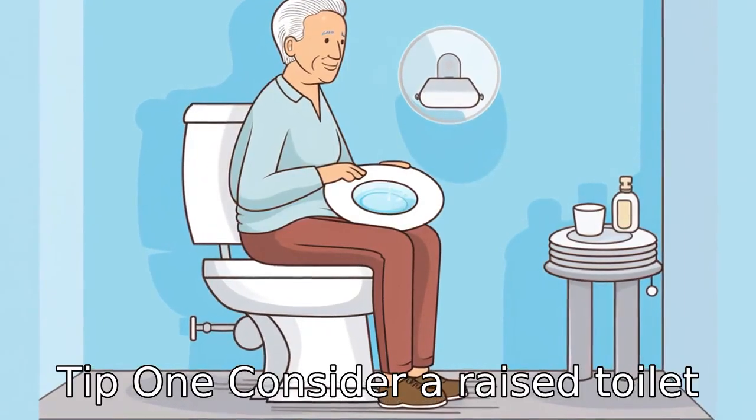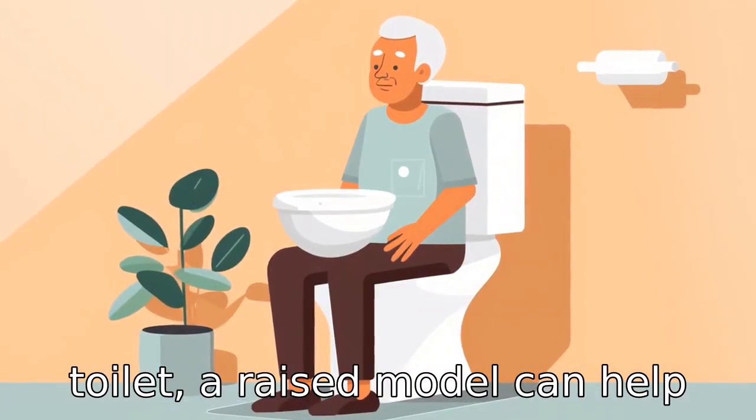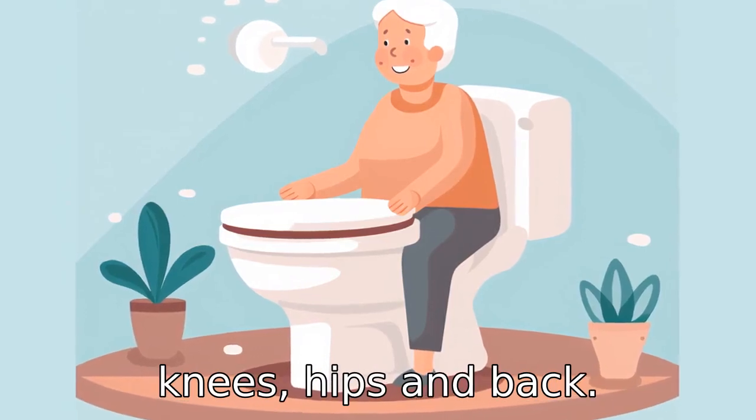Tip 1: Consider a raised toilet seat. For seniors who struggle to lower themselves onto a standard toilet, a raised model can help to reduce the strain on their knees, hips, and back.